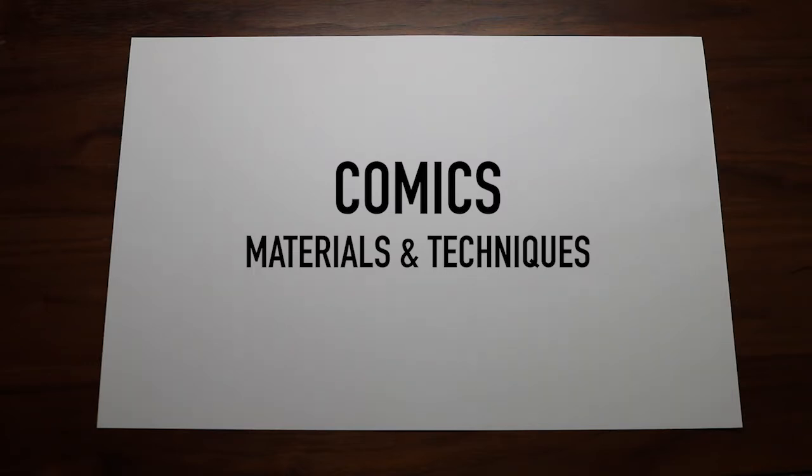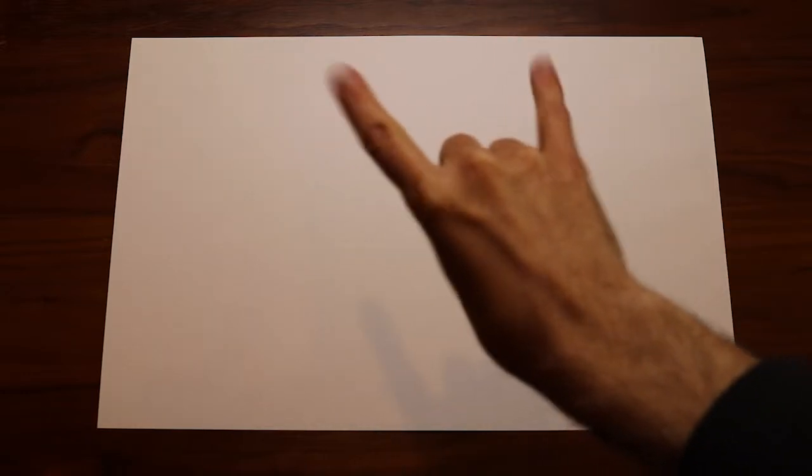Hello and welcome to another edition of Cake Pops. I'm Tyrell Cannon and I am joined today by Beth Hetland. Today we're going to give you an overview of the basic tools needed to make comics. In addition to being one of the organizers of Cake, I'm also a comic book artist.